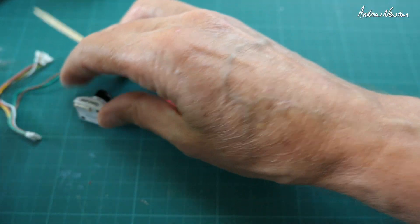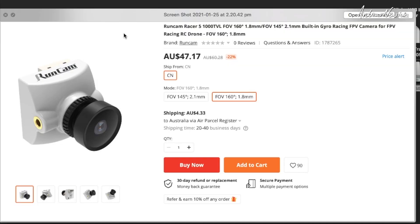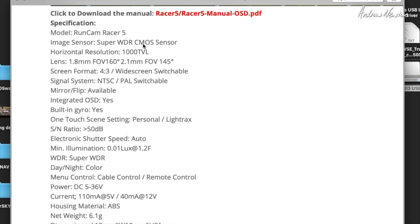At the moment it's about $47 Australian dollars. You can get a 2.1mm lens or 1.8mm — I have the 1.8mm lens. Super wide dynamic range, 1000 TVL, and 160 degree field of view for the 1.8 lens.